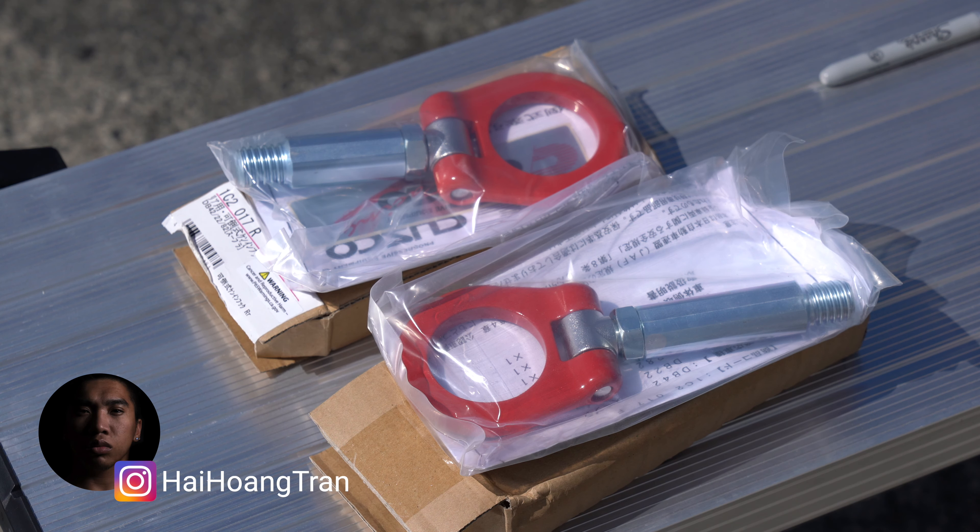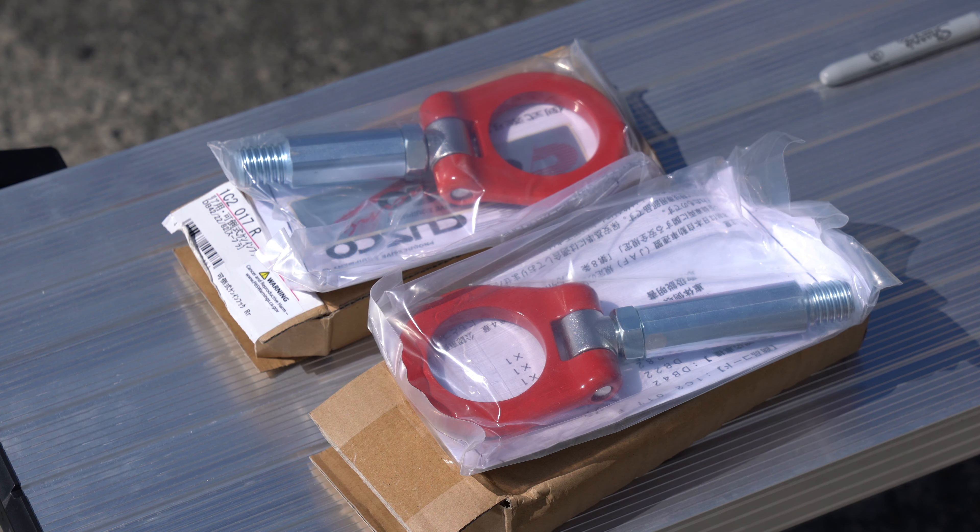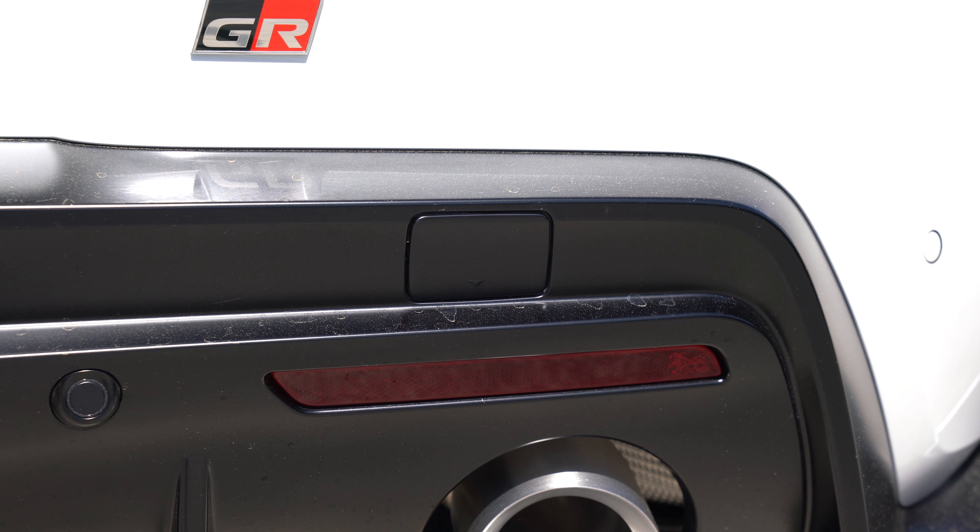What's going on guys, it's Hi and today we're going to be installing the Cusco Toe Hooks on the A90 Supra. This install can be extremely simple since these are toe hooks — they attach to the pre-tapped female threading already on the Supra. These are hidden behind plastic covers on the front and rear bumpers.